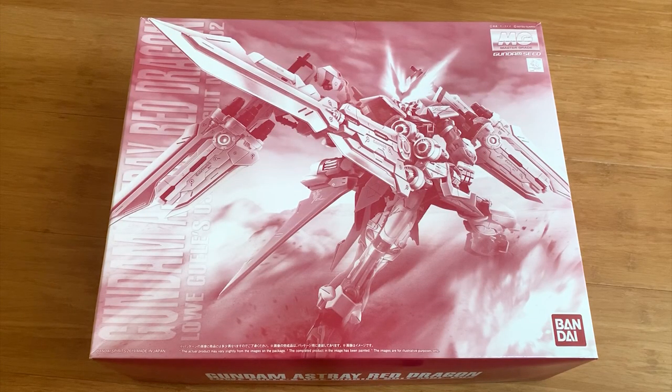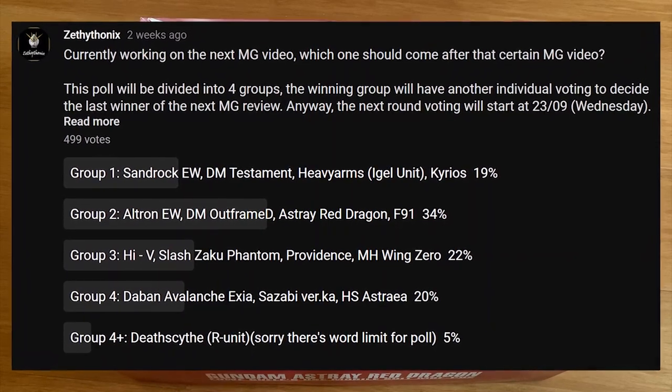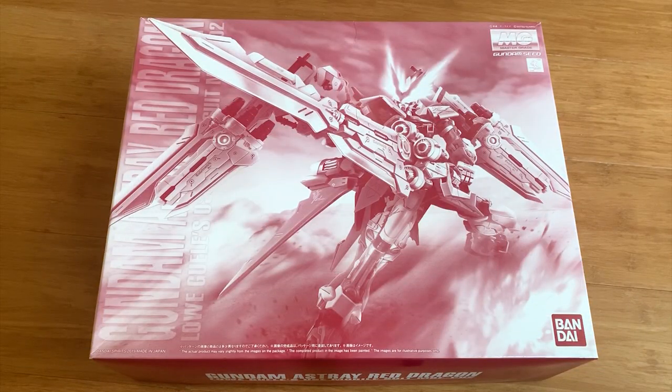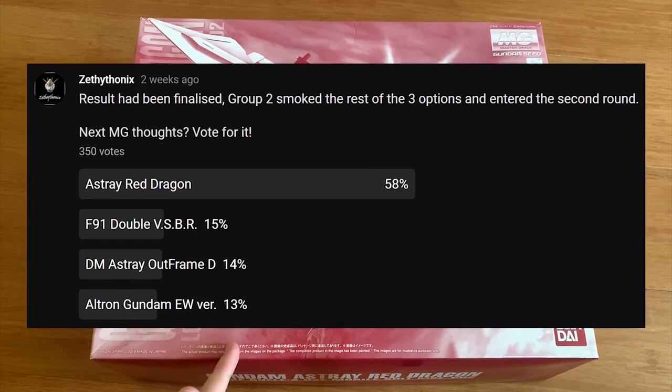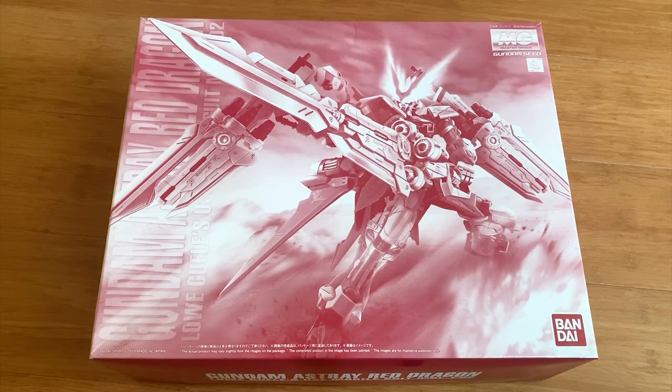For the second time, I divided all the Master Grade into four groups and you chose the group with Astray in it. And then for the third time, individual voting, you still chose the Astray Red Dragon. Today I'm going to answer your request and we are going to make a review about the Gundam Astray Red Dragon.